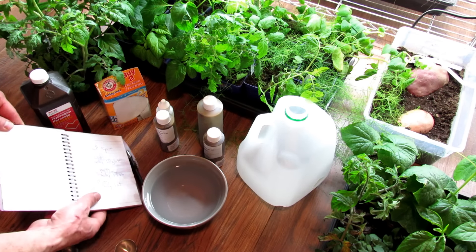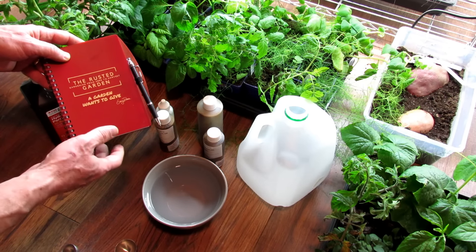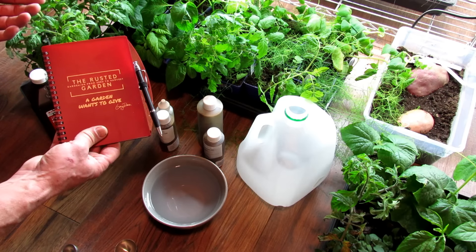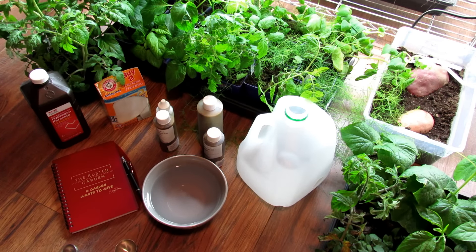Please check out my seed shop at TheRustedGarden.com. My journal has a plastic cover in case you get water on it, and it says something I really believe: a garden wants to give. If you're just getting started, as long as you try and help your garden along, your garden's always going to give back to you. Thanks for watching, and I hope you have a really successful 2020.